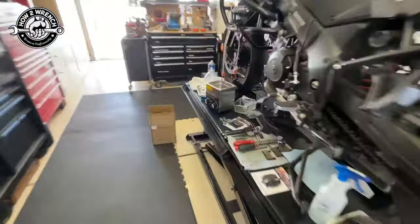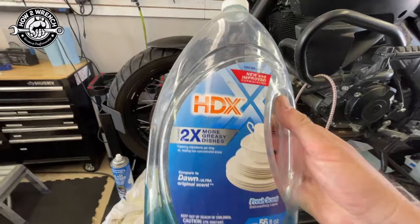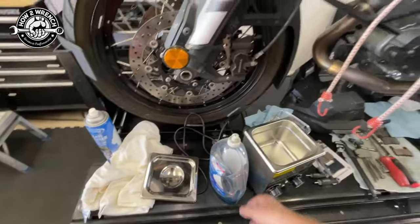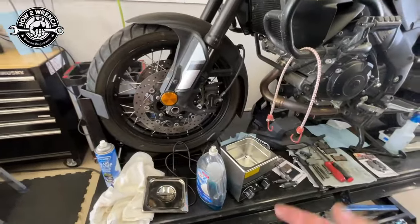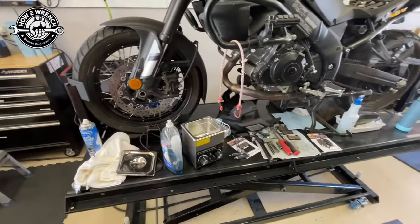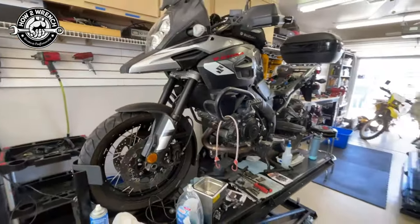The grease-cutting formula. I'm going to use this stuff — it isn't even Dawn but it's the copycat. I'm going to throw some of that in there and we're going to let this thing run for like 20 minutes and just see how it does. If I love it, I'll do the other side. If not, I'm going to go back to traditional brushing and cleaning, and do a brake job here on the DL-1000.